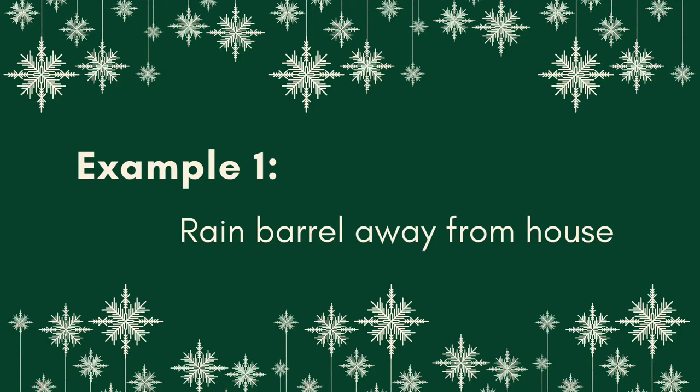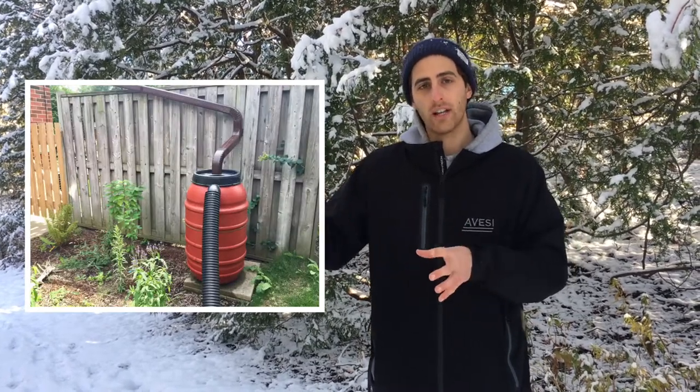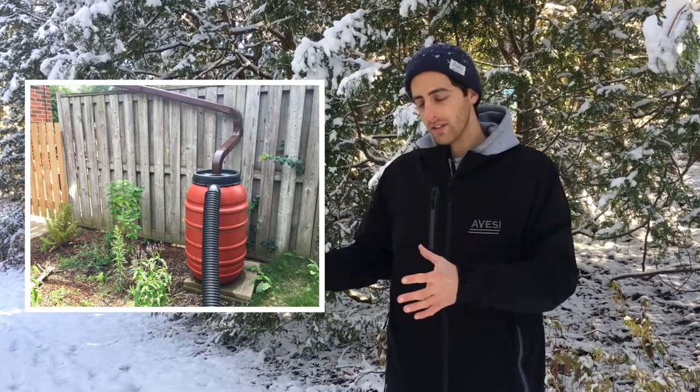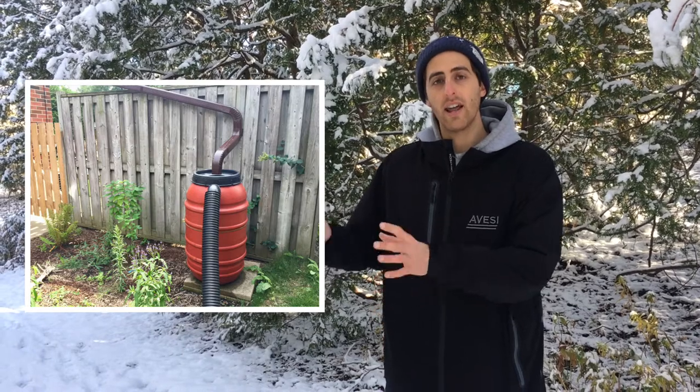So we're going to go over two different types of rain barrel setups. The first one is where there's no immediate foundation next to the rain barrel — maybe that's on a detached garage or a shed, or maybe you've brought the downspout over a walkway. Either way, the rain barrel during the summer setup is not directly next to the foundation.